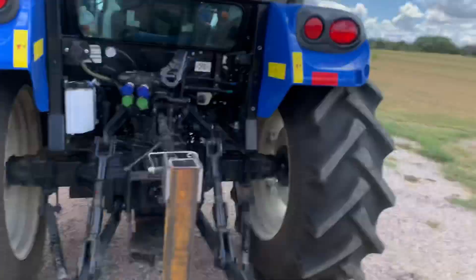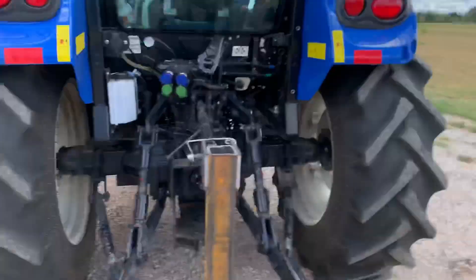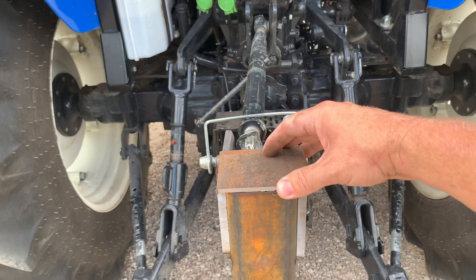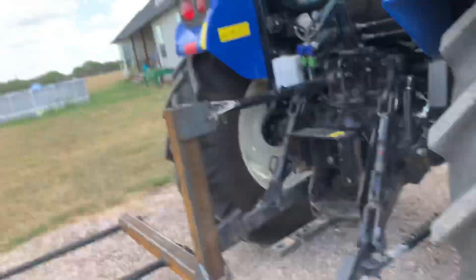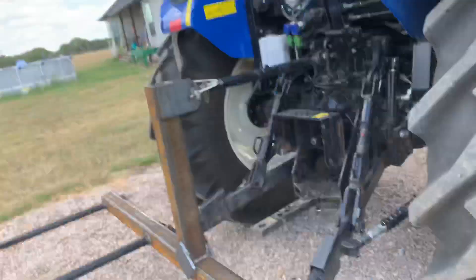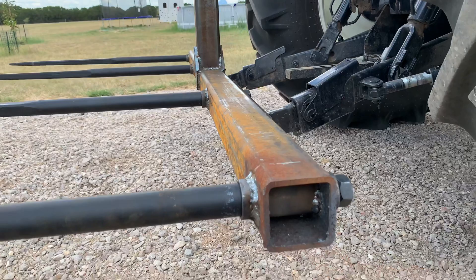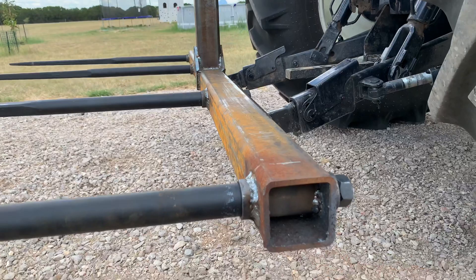I ran out of welding wire so I have to go to the store. The only thing left is to weld this up — it's already welded on the inside — then put a plate on it, weld it up, grind it all down so it looks like a solid piece, throw some paint on it, and possibly cap the ends. I also need to get Category 2 pins and torch those holes out bigger.